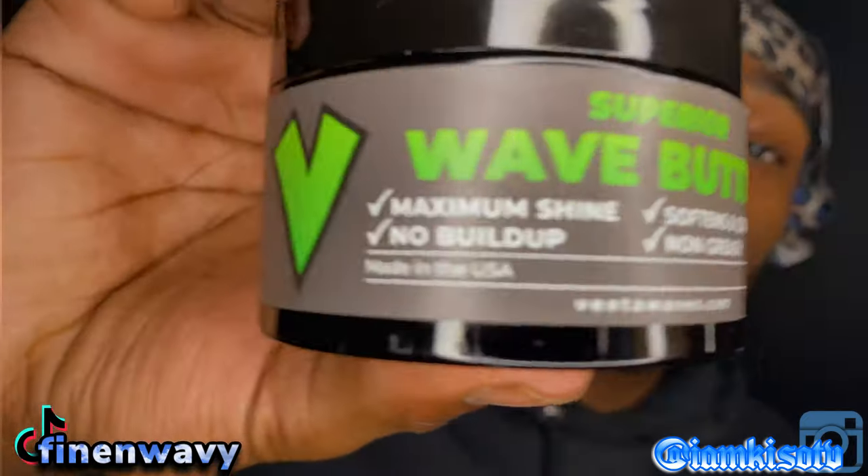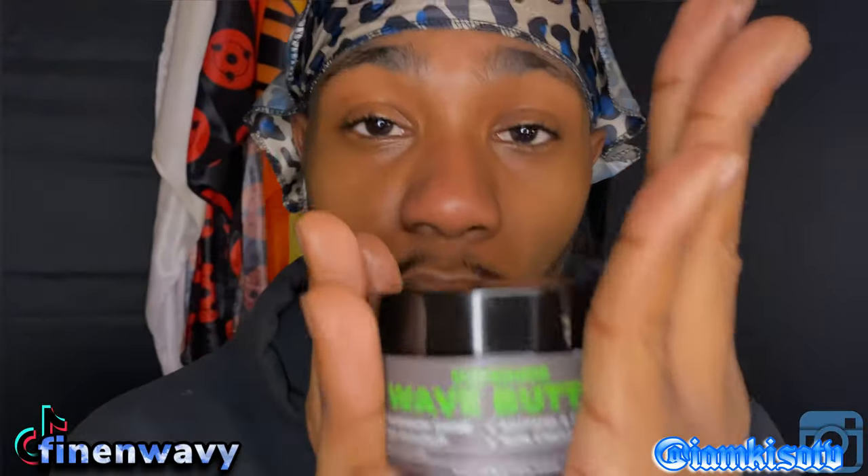Shout out to Vita for sending this through. I don't have a discount code for y'all yet, so that should tell you a lot — I'm going to work on getting one for y'all. But as of right now, go to VitaWaves.com and get you some Superior Wave Butter, because your pomade is going to do the same thing that this is going to do, and this is all natural.